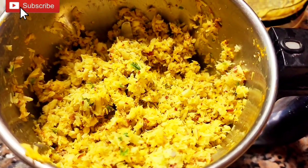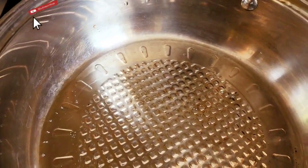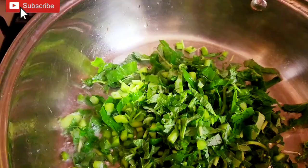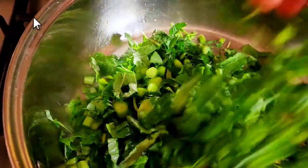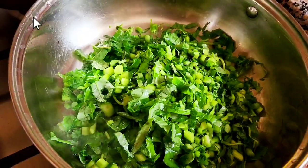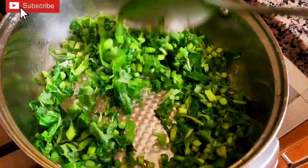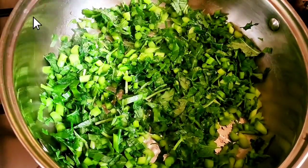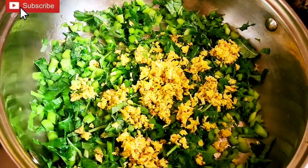Put it in the pan. We will cook it well. Mix it in two halves and mix it properly.